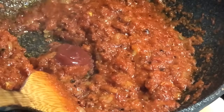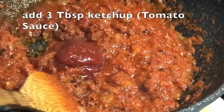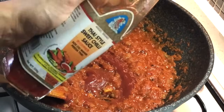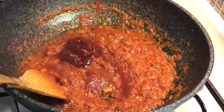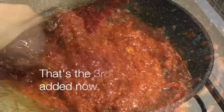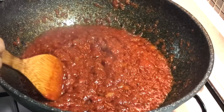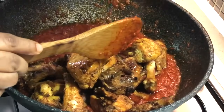Now add the sauces: three tablespoons of tomato ketchup — add two first and adjust — as well as two tablespoons of Thai hot and sweet chili sauce. Taste and adjust the sauces as needed. That brings us to three tablespoons of tomato ketchup and two tablespoons of the hot and sweet sauce. Now return the fried chicken to the pan.